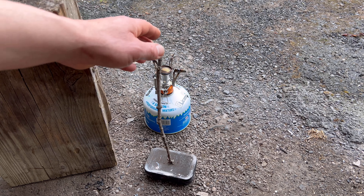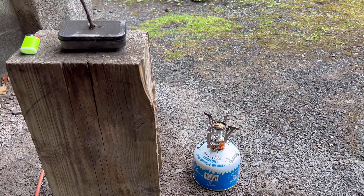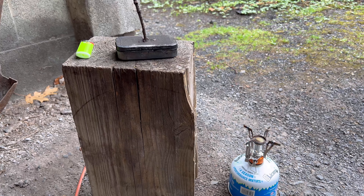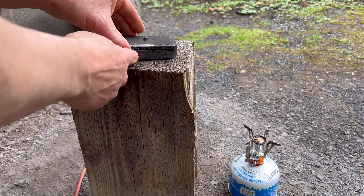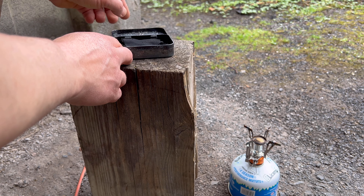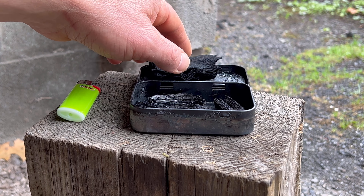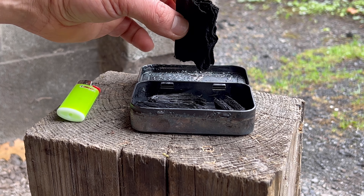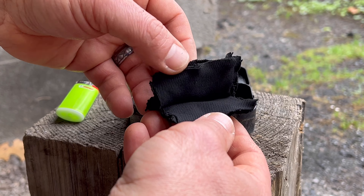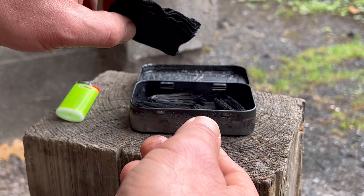I just got another batch here done and we're going to take a look at it. Looks pretty good. I didn't put as much jean material in this time and I think that worked out pretty well. It looks charred up pretty nice and still soft and supple.